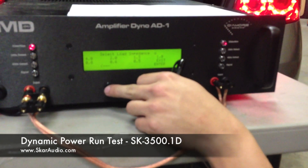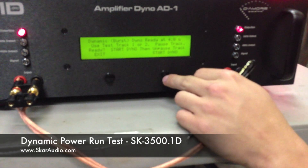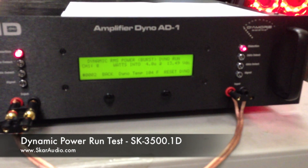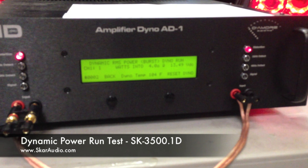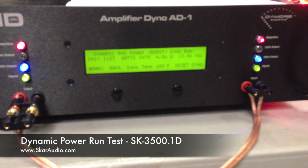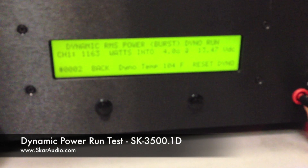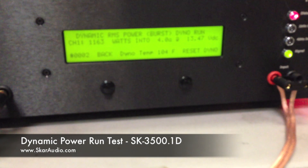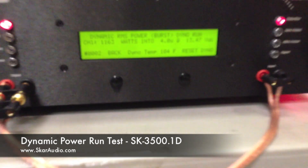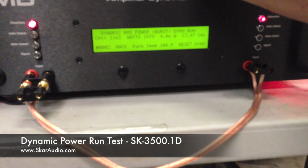Now we're ready to begin our last test. We're going to go back and select our load impedance of 4 ohms, go ahead and click enter, and we're ready to begin. We're going to unpause the track and click start. Now it's running the test. It looks like we've got 1,163 watts at 4 ohms at 13.47 volts. Once again, as with the other two tests, more than rated power on less than 14.4 volts. Let's go ahead and record that number: 1,163 watts.